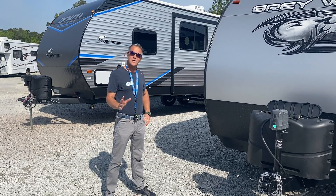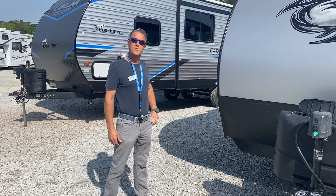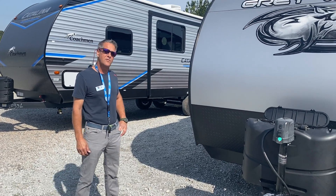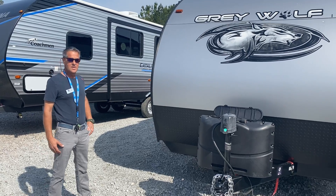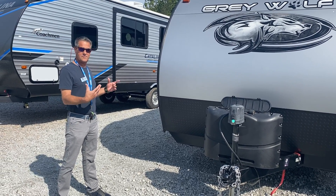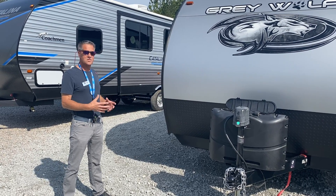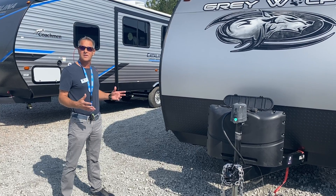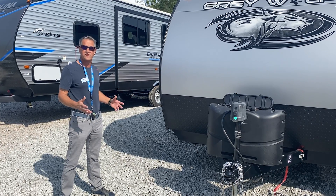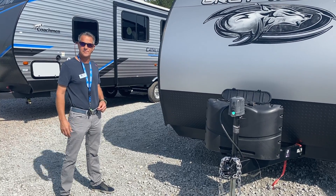Hi folks, my name is Scott Skipper, Recreation USA. Congratulations on your new purchase of your 2020 Grey Wolf 23 MK. What I'm going to do is give you a short overview of some of the characteristics of the camper, give you a quick demo, and then after the video if you have any questions about anything we went over, please reach out to your salesperson. They'll be glad to take care of it.